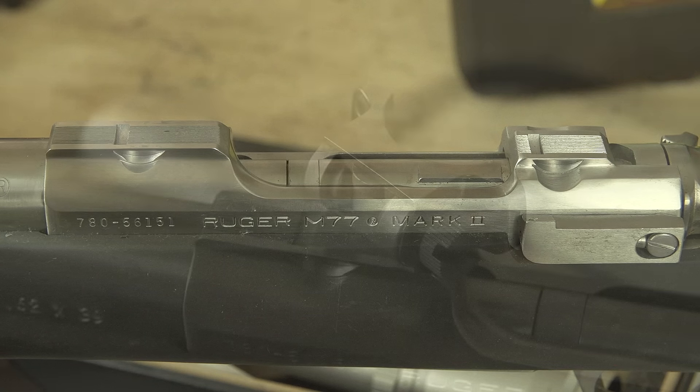In the previous video we used a precision set of rings on a nice one-piece base, and lapping really isn't required along with some of the other steps I'm going to show you here. But if you have an old nice rifle like this Ruger M77 in 7.62x39, you've got kind of a two-piece arrangement and specific rings required for this type of setup. There are some intricacies to other ring bases that we'll talk about, and we're going to show you the proper way a gunsmith would do a scope mounting job.